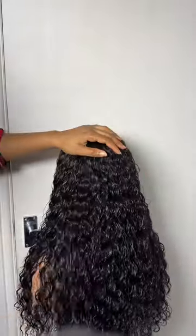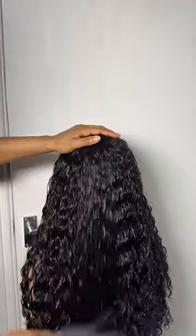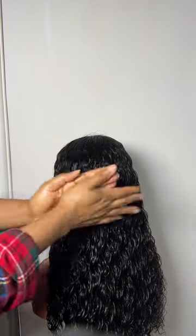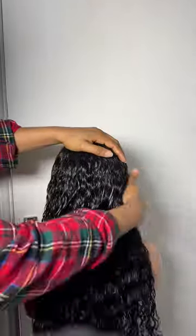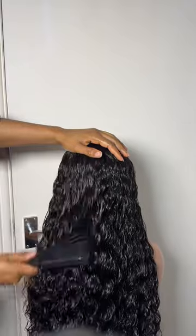Spray it very well and detangle with your octopus brush. As you can see, the wig is coming back to life — if you go back to the beginning of this video, this wig looks completely different. Now go in with any good oil or serum you have. This gives the hair shine so that when it's properly dry, it's not looking dry and flaky.